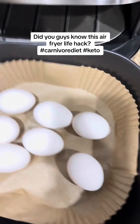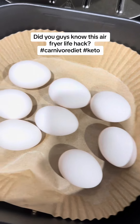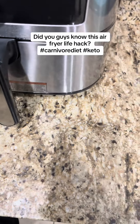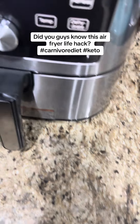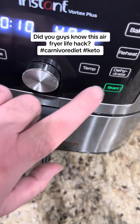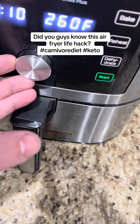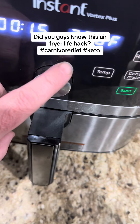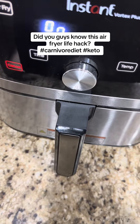I'm going to put in eight eggs. Go ahead and set the air fryer — we're going to do air fry at 250 degrees for 15 minutes. These come out great. After these come out, we're going to put them in some ice water.